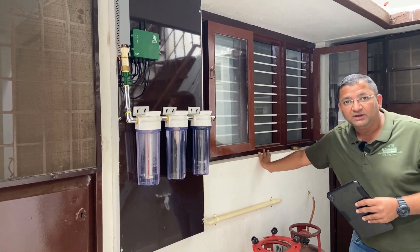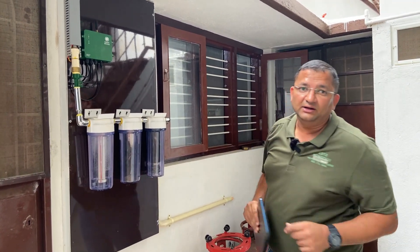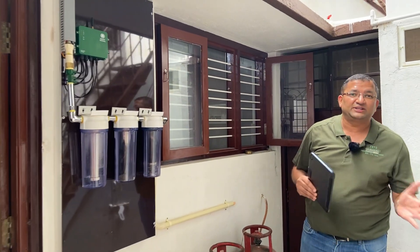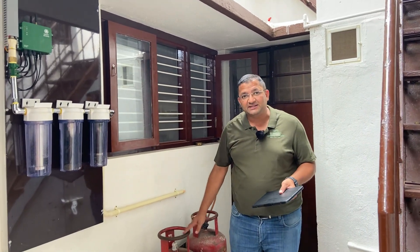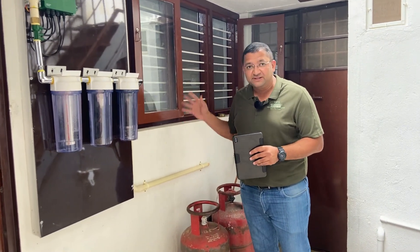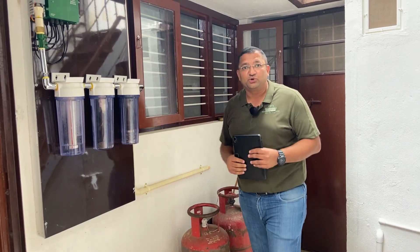Inside we have a stove on which we can cook food using the biogas. We also have LPG here because this digester gives about 60 to 70 minutes of gas depending on the temperature and the feed. Sometimes we may not be able to feed every day, so we also have LPG as a backup. This LPG also goes to the same stove — it is a hybrid stove which can take input from both LPG and biogas.